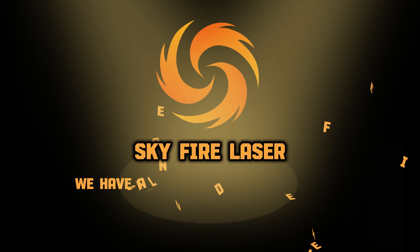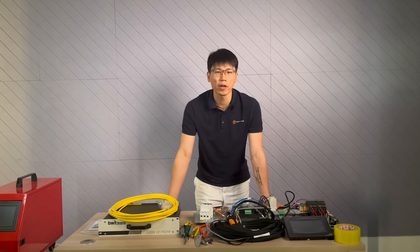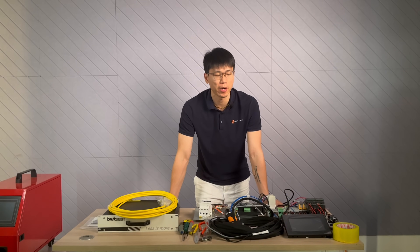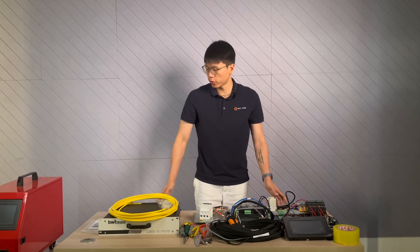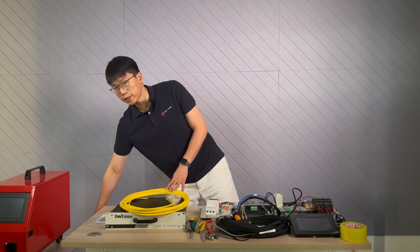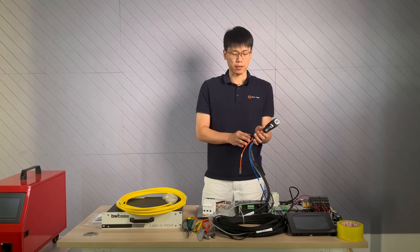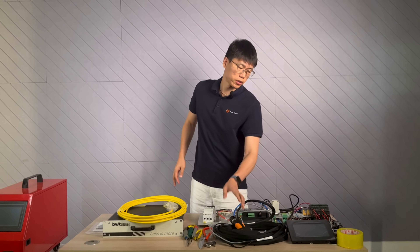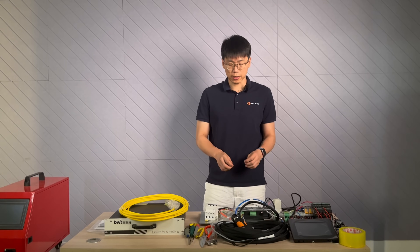SkyFire Laser — we have all you need on fiber laser. Hi everyone, welcome back to our DIY laser welder series. Today, we will showcase how to connect our laser system, the welder system, and the gas system into our laser welder head. After that, we will do an inspection to check if all these components are correctly assembled.